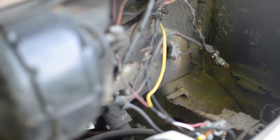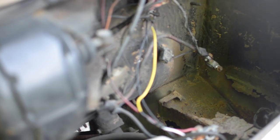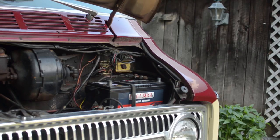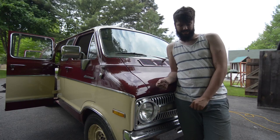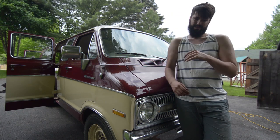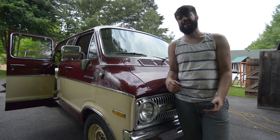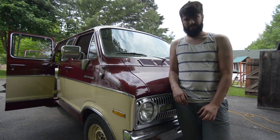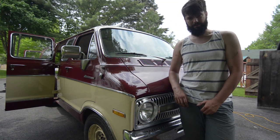We didn't end up bleeding the brakes because when we popped the brake fluid open, we realized the back brake fluid was completely empty and the front was half empty. So we filled it up, pumped the brakes a bunch of times, and air came out of the system and bubbled up inside the tanks. It all cleared out and the brakes worked really well after that, so I didn't bother with the bleed.